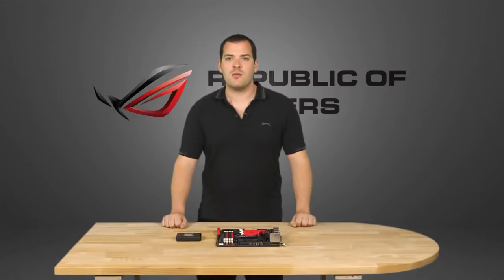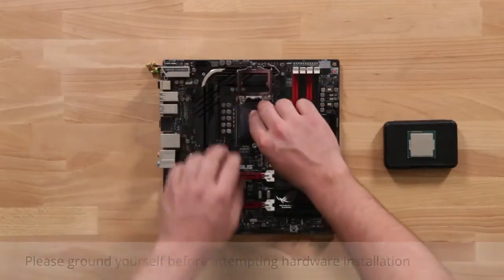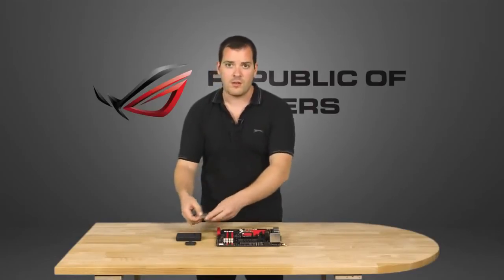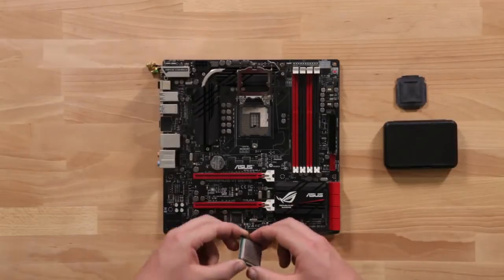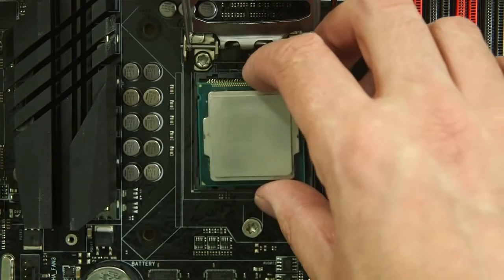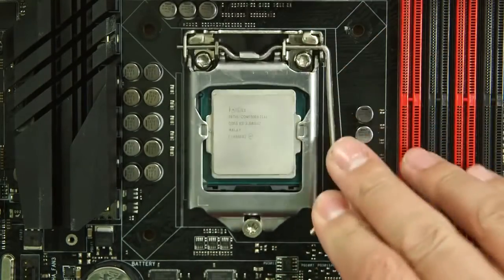It's time to install the CPU, so start by lifting the arm and lid, and then popping off the cap. These notches make it easy to put the CPU in the right way round, so line them up and then gently drop the CPU in, being careful not to touch the delicate pins in the socket, and then lock down the lid.